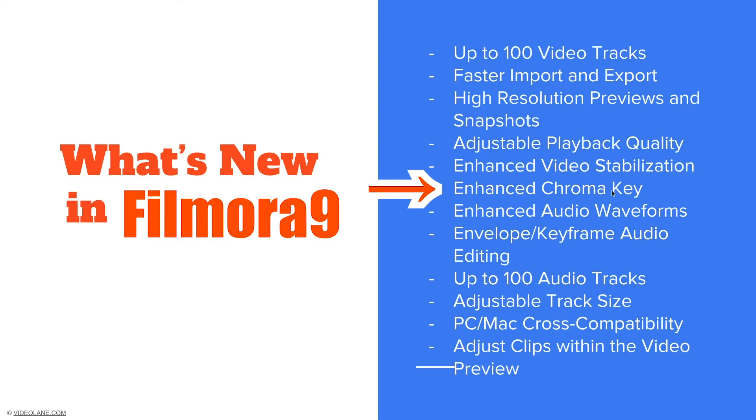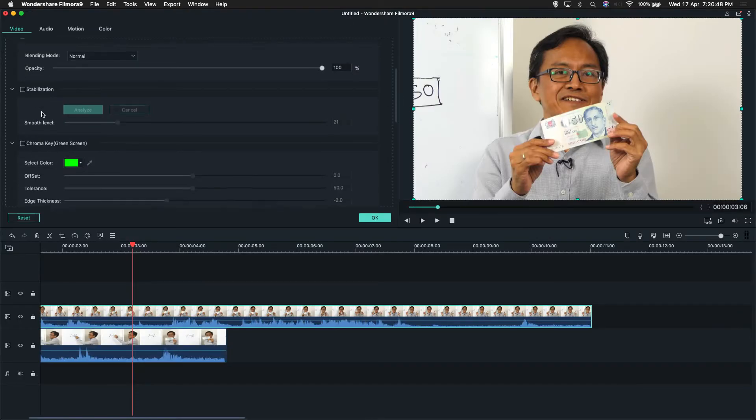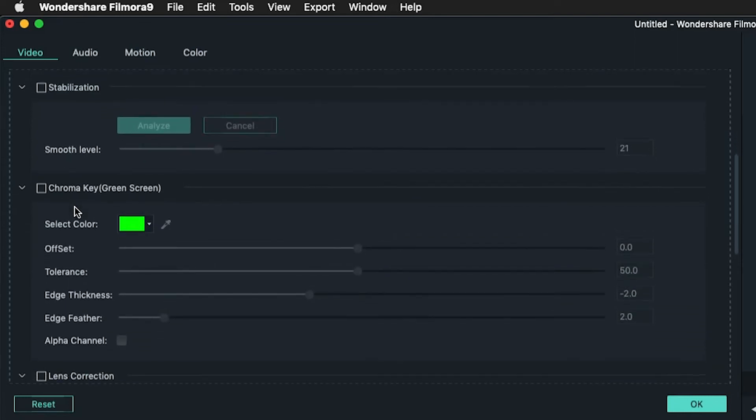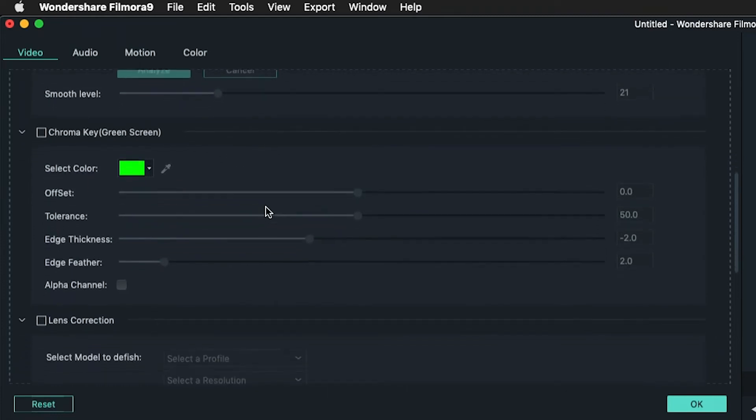Enhanced chroma key. Below stabilization in this control panel, there is a chroma key — or rather, they call it green screen. We're going to use this later on. Enhanced meaning they give you extra variables to adjust, things like offset, tolerance, edge thickness, edge feather, and even alpha channel.